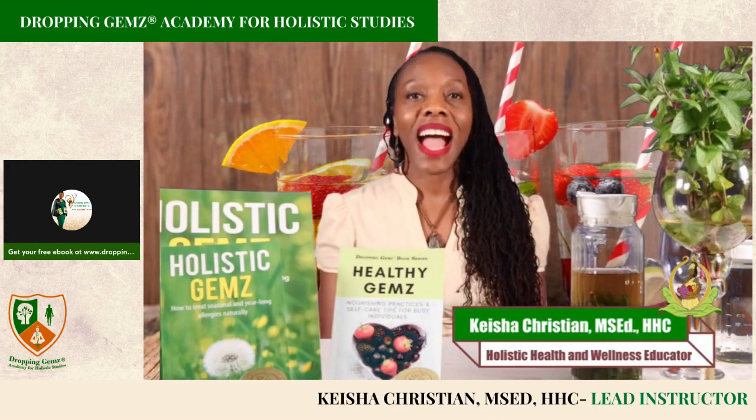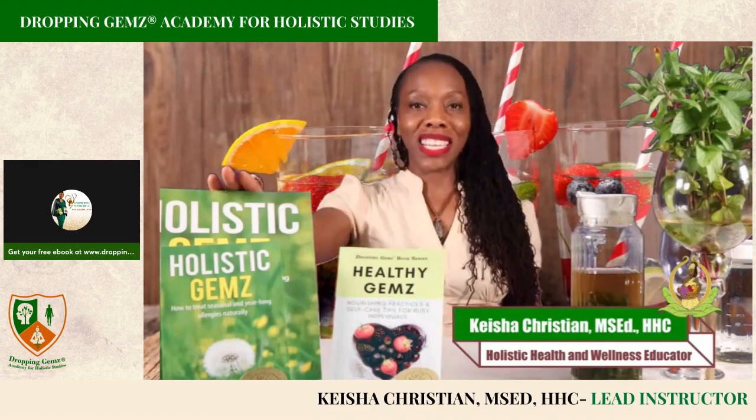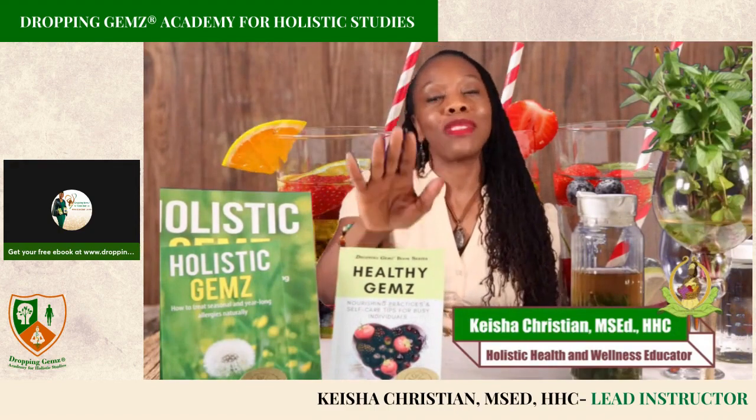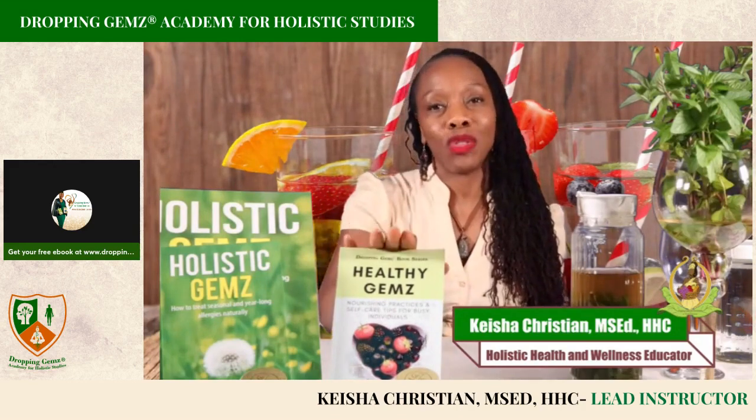To remedy that, I have water recipes in both of my books — Holistic Gems: How to Treat Seasonal and Year-Long Allergies Naturally, and Healthy Gems: Nourishing Practices and Self-Care Tips for Busy Individuals.